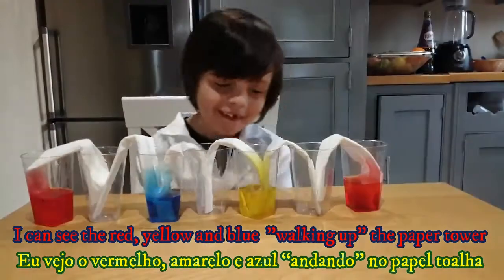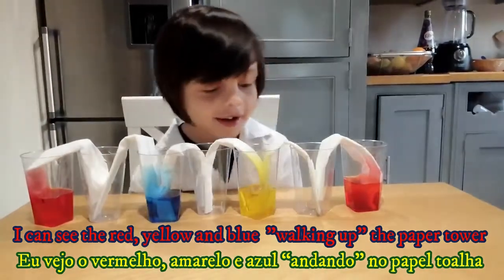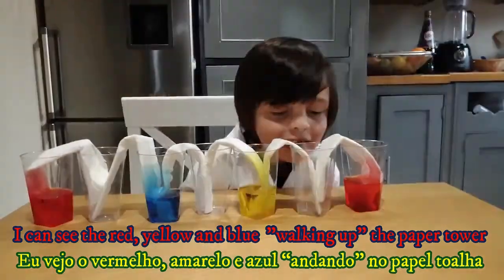I can see the red, yellow and blue. Open up the paper towels.